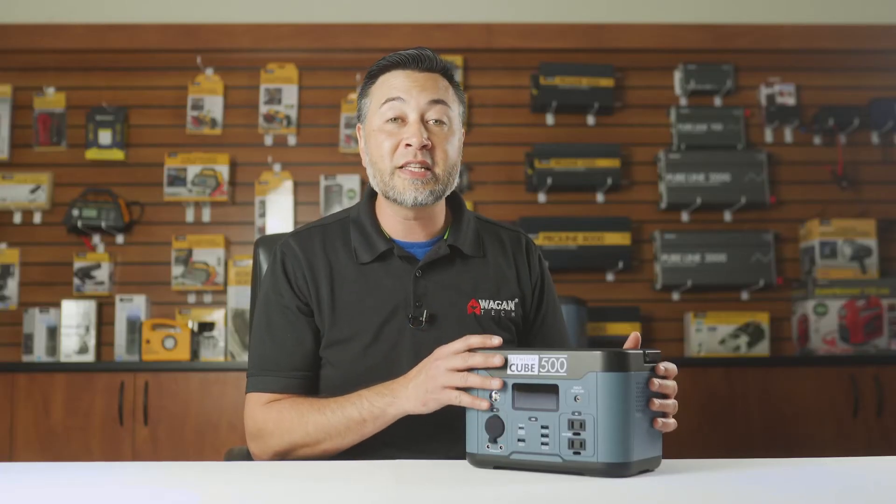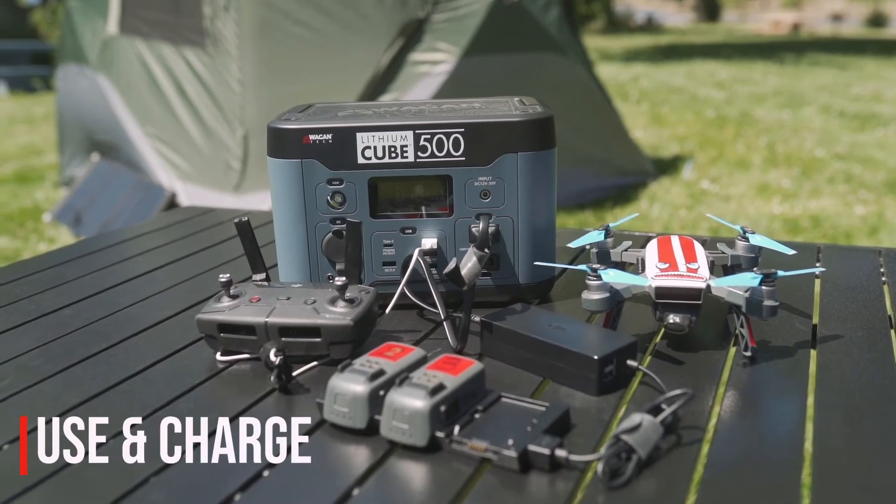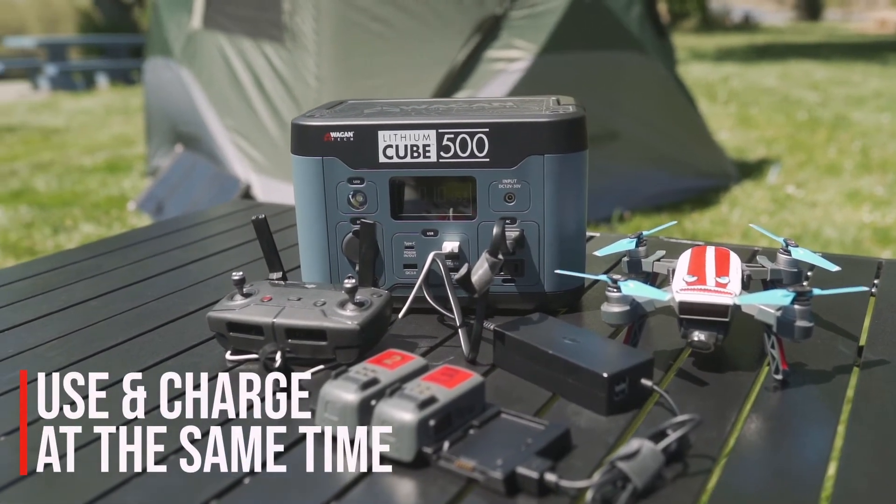Also another great feature of this device is that it has pass-through charging, which means that you can use and charge the device at the same time.